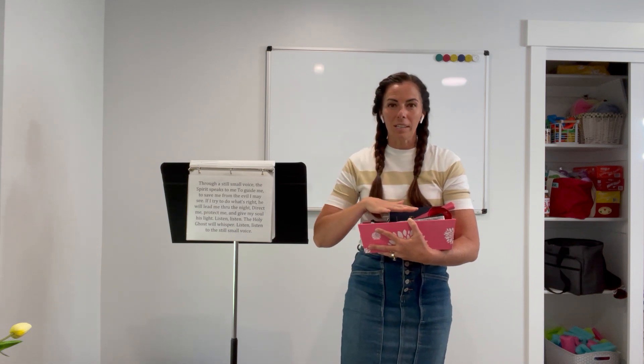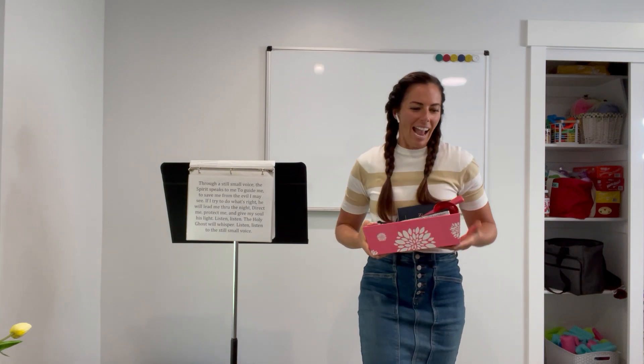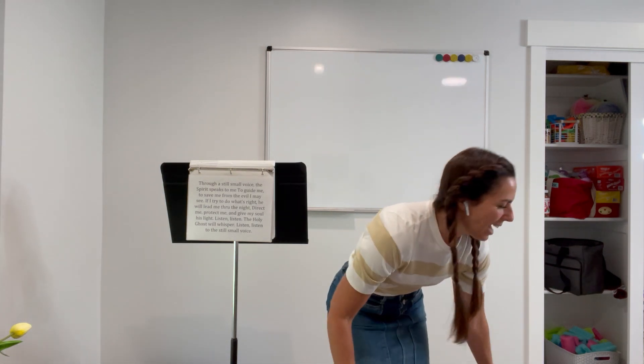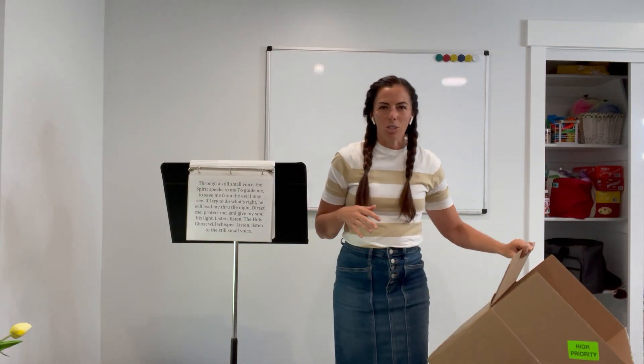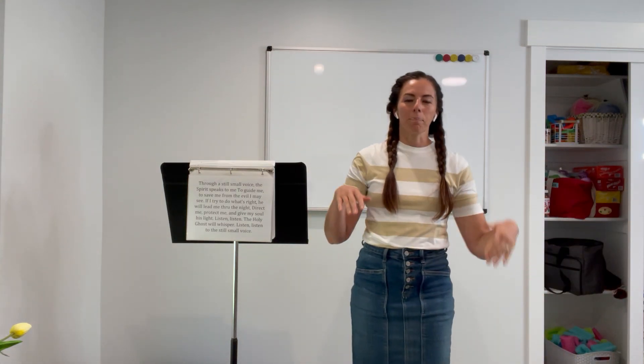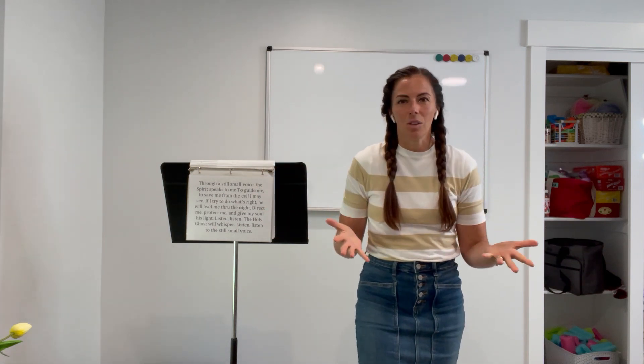You do need a bunch of supplies, which I'll get to in just a minute. You also need a cardboard box — about this size — or just a trifold poster board, just to create some sort of barrier so the kids can't see what you're doing.